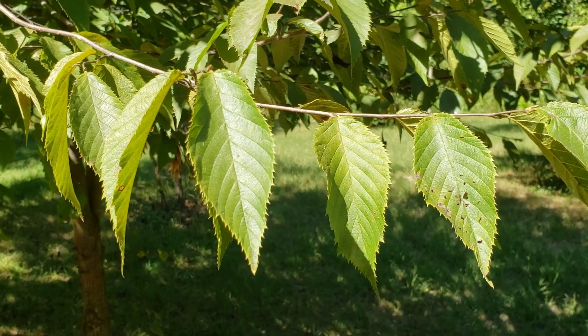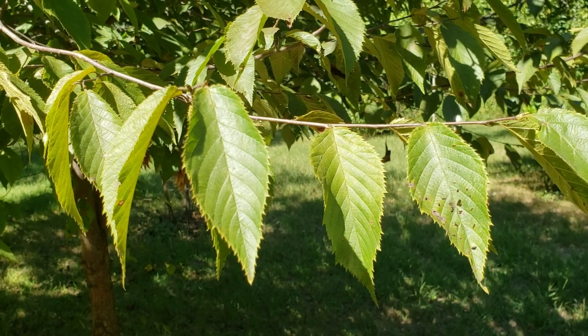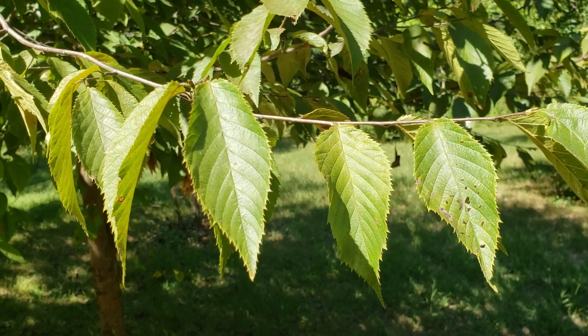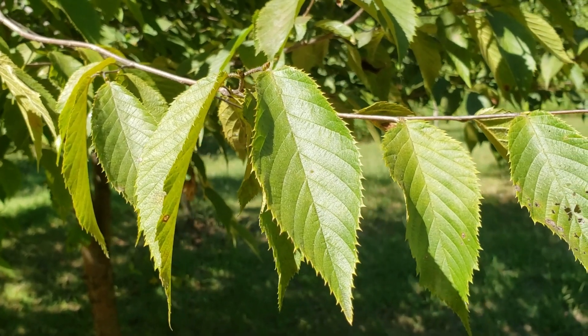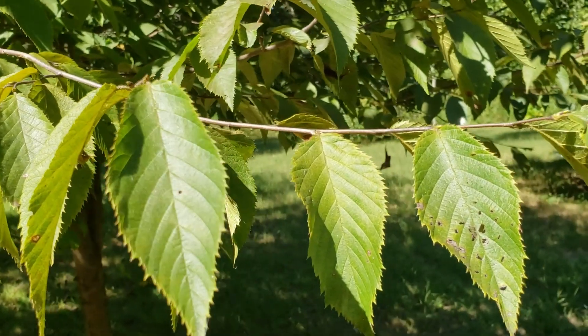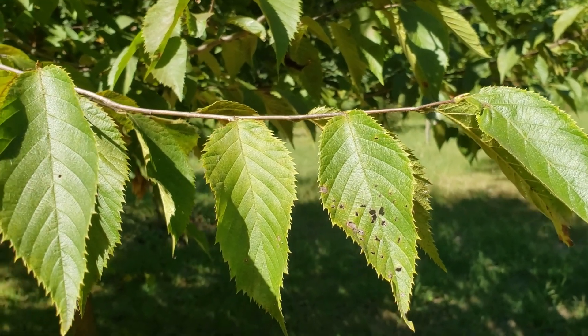This species is quite shade tolerant and is often found growing under the canopy of larger trees in our native hardwood forests. It has simple leaves with prominent toothed margins, alternate leaf arrangement, and very fine limber twigs.